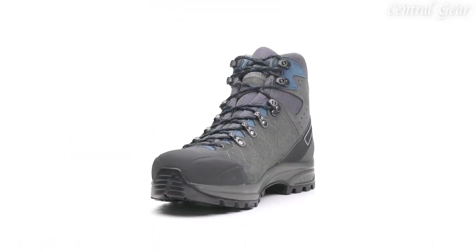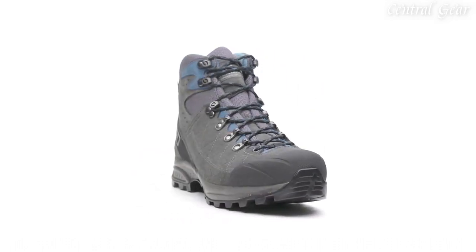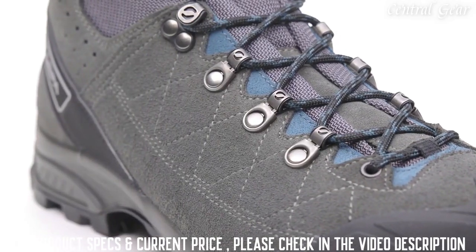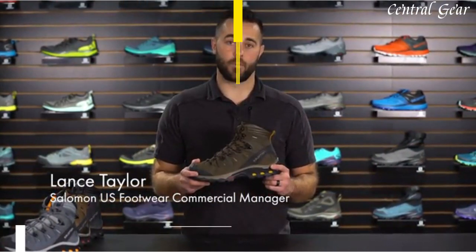Handmade in Italy, the Scarpa Kylash Trek GTX is a versatile choice for hikers that desire protection from the elements in a modern, lightweight package, and is sure to become your go-to choice for trail and backpacking boots on the market.